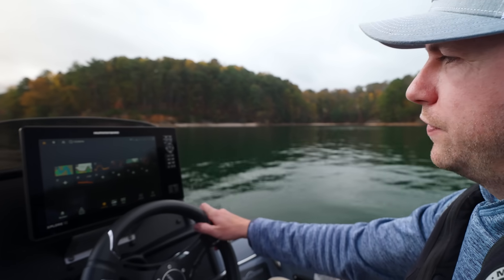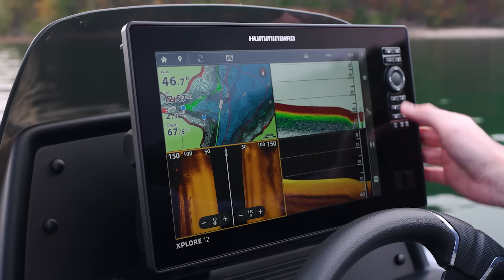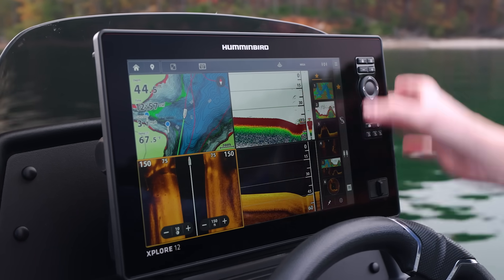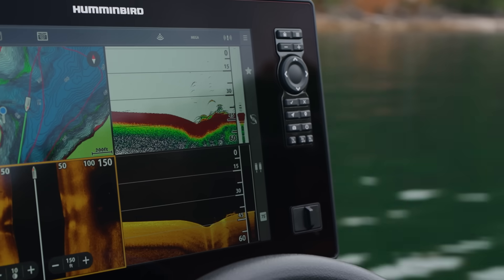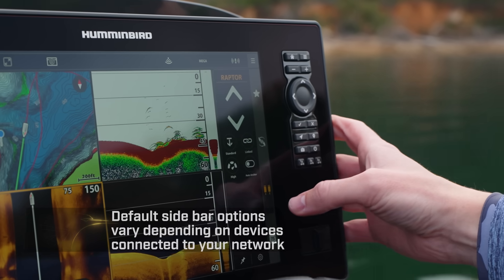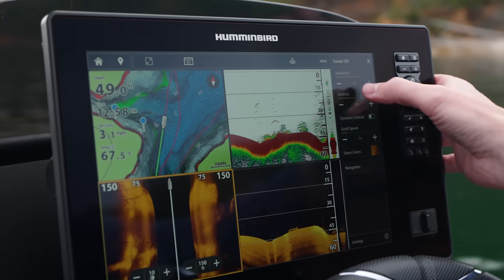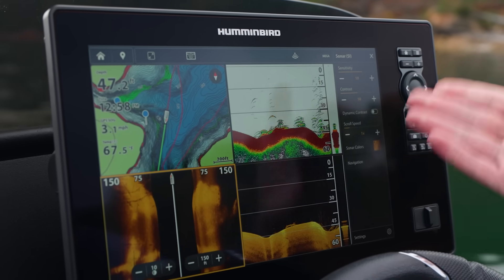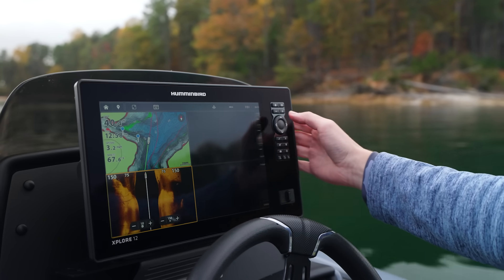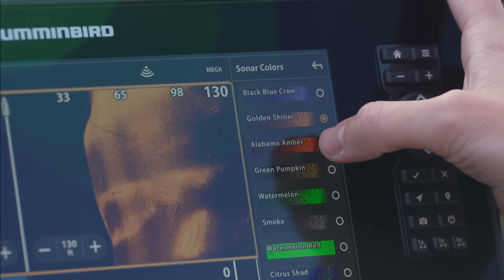A key part of the user-friendly interface is the top and side menu bars. The right-side menu bar is positioned next to the keys, so when switching between keypad and touchscreen, you can access all settings right there. The sidebar includes favorites, trolling motor integration, and Raptor shallow water anchor controls. The top menu icon gives quick access to sensitivity and contrast for the active pane. You can also access the sidebar by pressing the menu key to adjust sensitivity, contrast, sonar colors, and more.